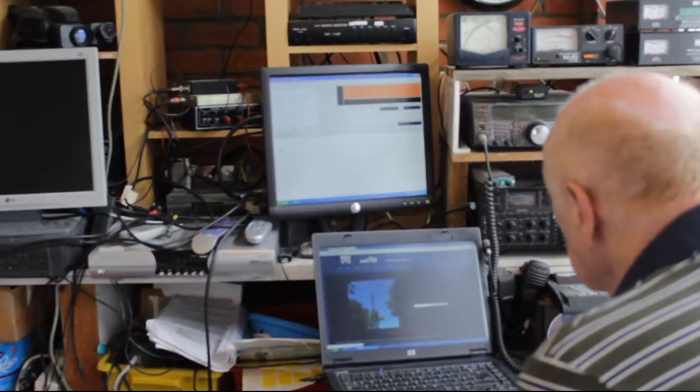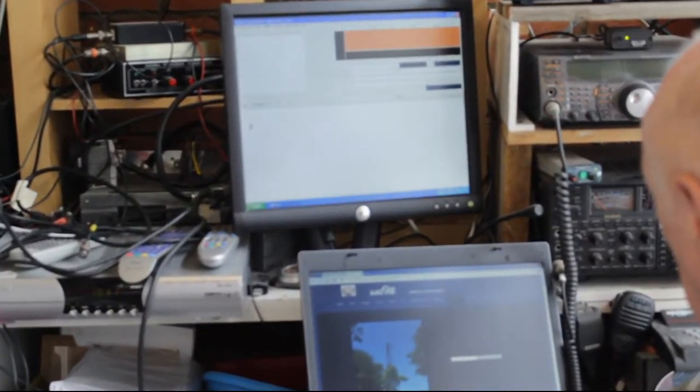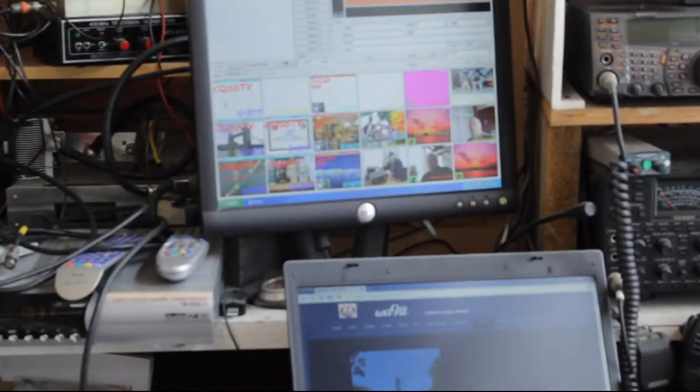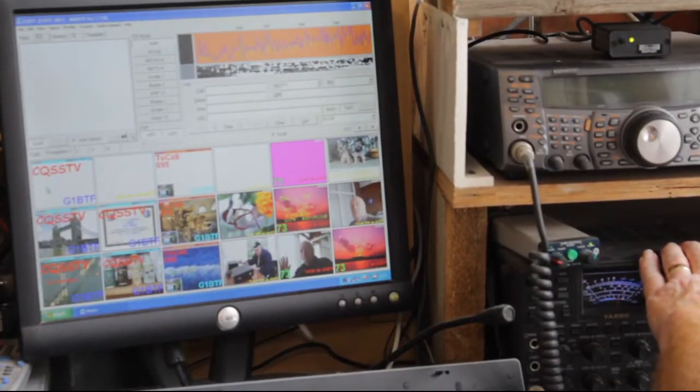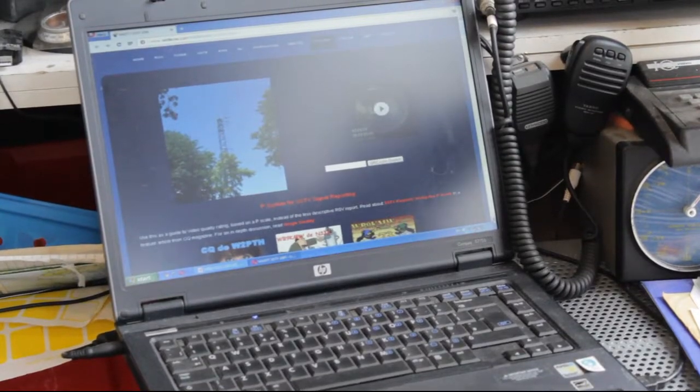Hobby-wise, I'm a radio ham and I play radio a lot. It's not like a domestic TV — with ham radio you contact people all over the world. There are all different formats. I'm very much interested in the TV side: there's fast scan TV and another thing called slow scan TV, which is more digitalised.